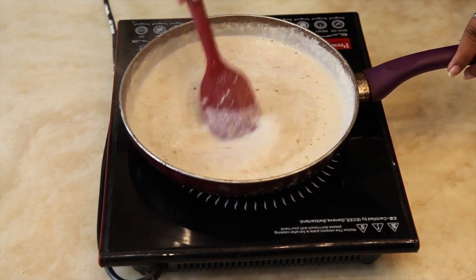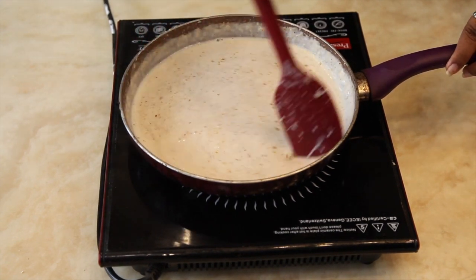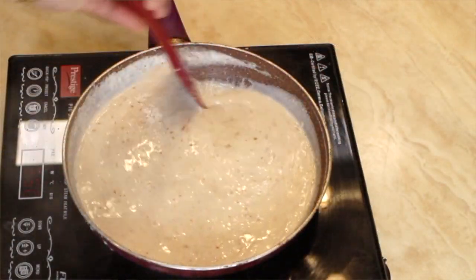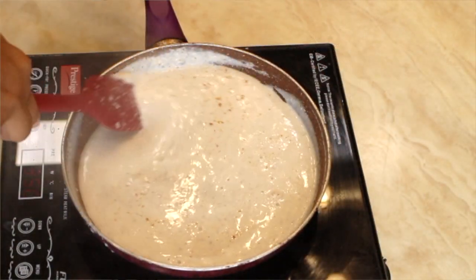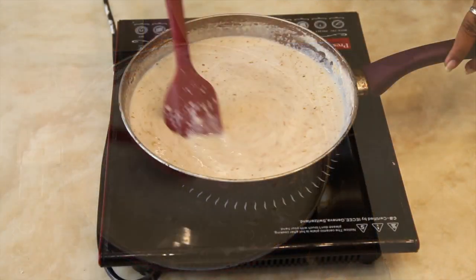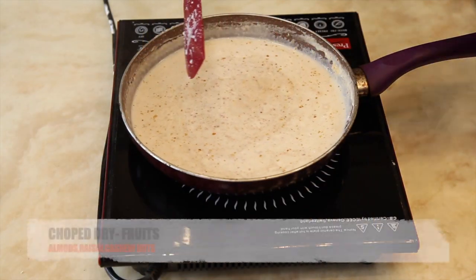Keep stirring and also scrape off the sides of the pan while it's sticking. Once the mixture comes to its desired consistency, proceed to the next step.